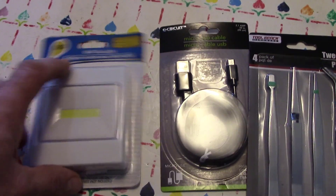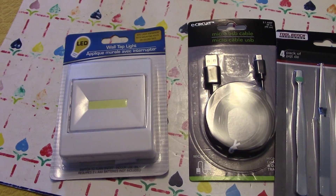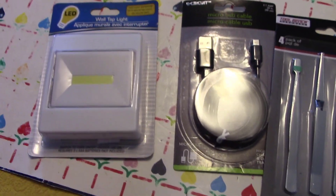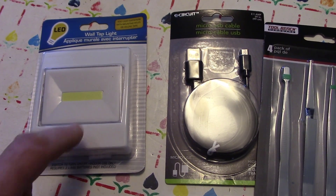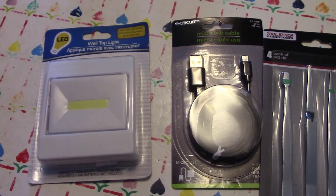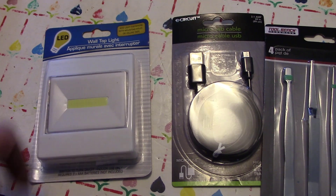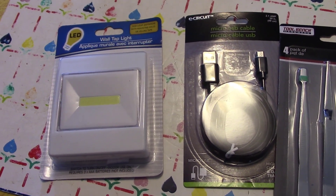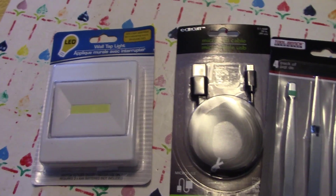And then this is the main thing I wanted to show you — an LED light for a dollar. We saw the same type of thing at Walmart for about three-fifty, and I did that video on the light switch that went for like three-eighty. So Dollar Tree has these for a buck.